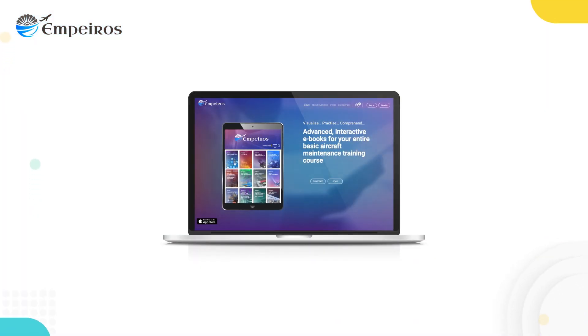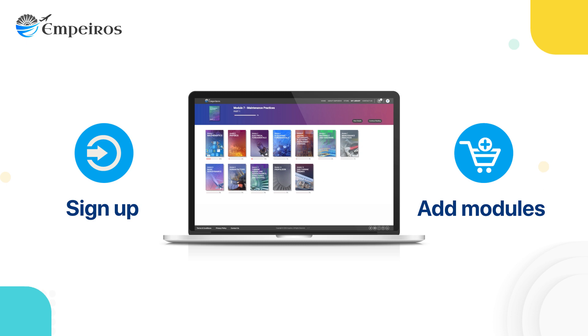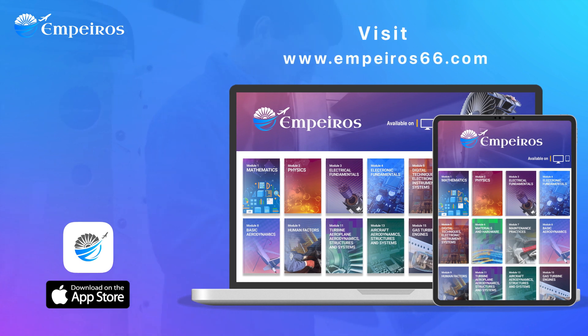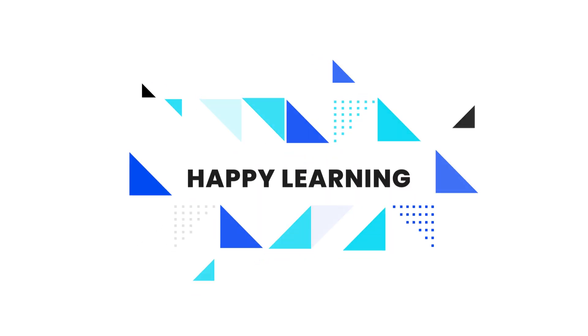Empuros is straightforward to use. All you need to do is sign up for an Empuros account and add the modules relevant to your study program in a few easy steps. Try it now. If you want to know more, explore Empuros66.com — you will find a host of information and demo videos there. Don't forget to subscribe to our social media channels for interesting updates. Happy Learning!